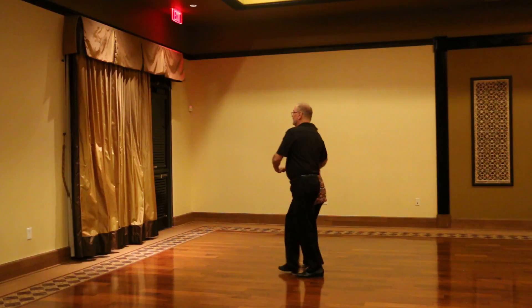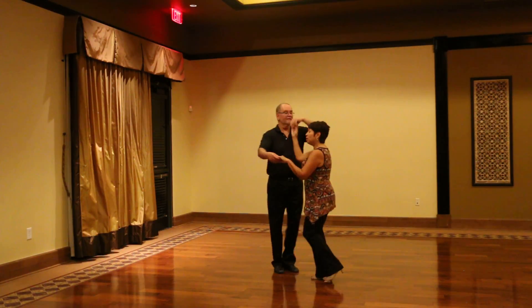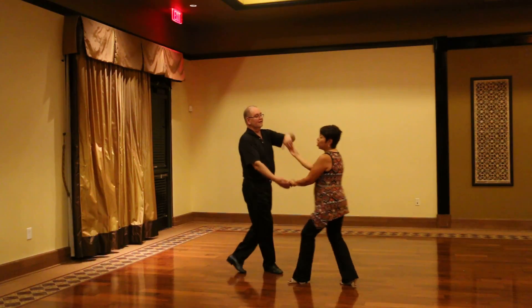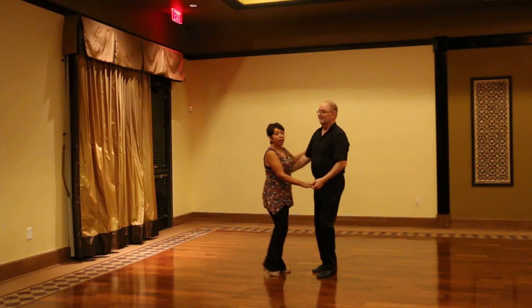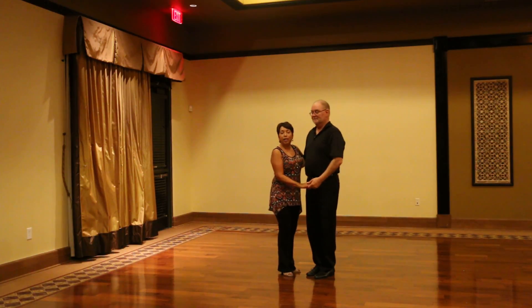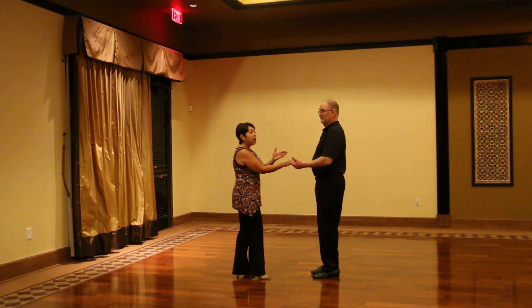One, two, three, four, five, six. Triple, rock step. Triple, triple, and a rock step. So when we get into our sweetheart, we'll start the ending of the last turn.